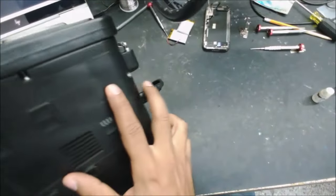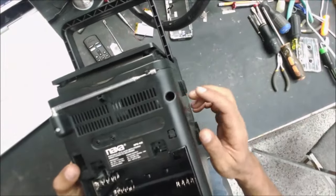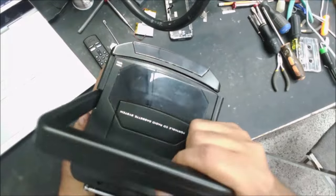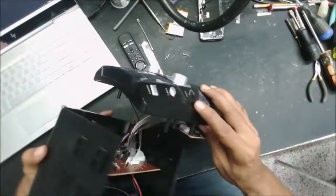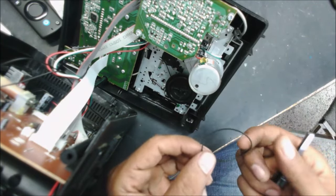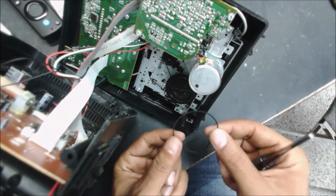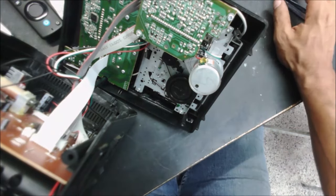It should be the belt. The screws are a little bit deep so I need a long screwdriver to reach them. This side I already took out. Yeah, the belt is right here. The belt is still not completely bad but maybe it's a little bit longer — it should go on this wheel to the motor. Let's get another one.